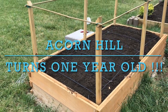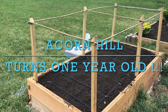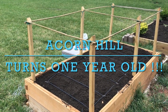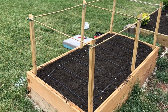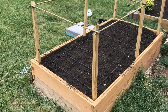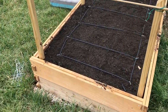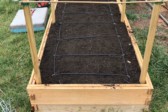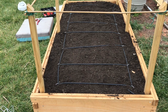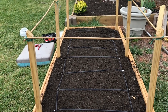A year ago, I started putting together anything that I have been doing that interests me and put them on video to create content and material, in the hopes of sharing and having people learn something new with the things that I do and the little knowledge that I have throughout the years. And a year ago, during the height of the pandemic, I decided to put all material and all activities that revolve around our property, Acorn Hill.